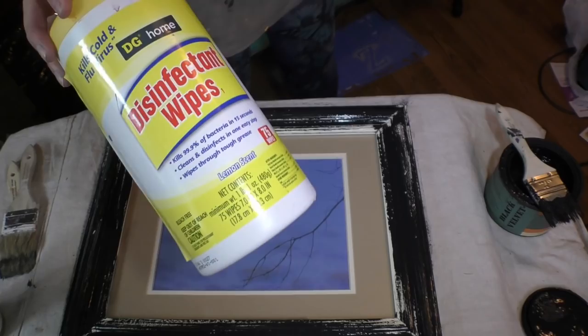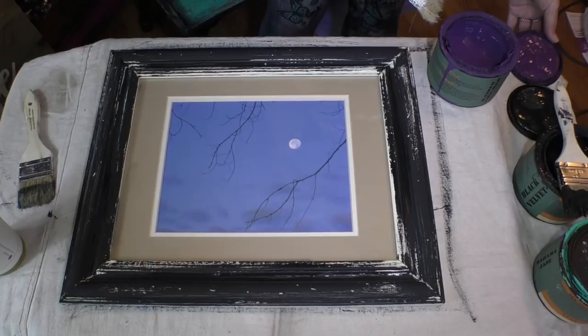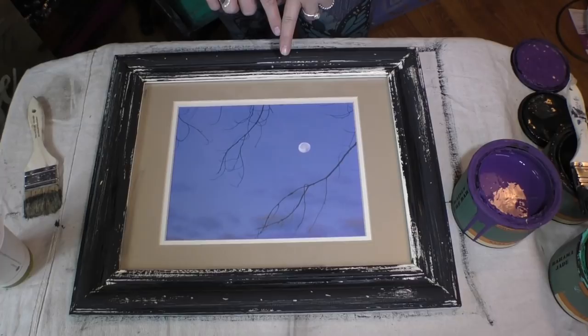So we went ahead and put the black down on our frame — I did not worry about covering all the white, that's okay because I have a plan. It's always good to have a plan. Now I'm going to grab the new color called Raisin the Bar, and I'm going to convert the center into a chalkboard. Then we'll complete the rest of the frame and pull it all together. Let's focus on in here for just a second.